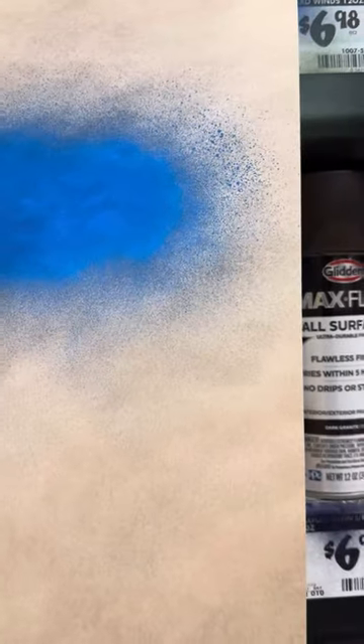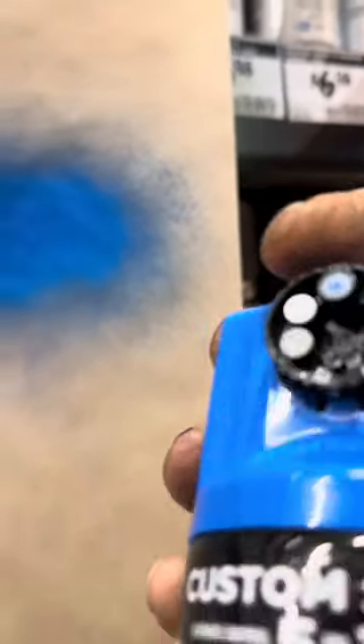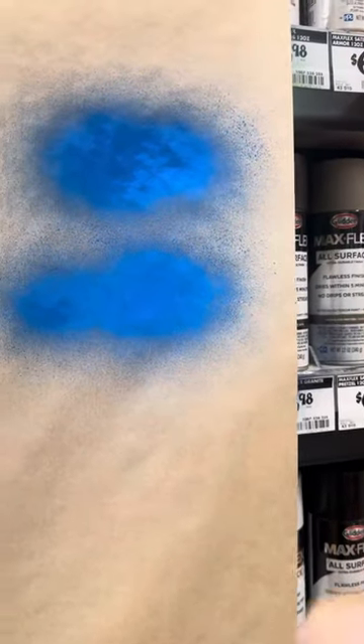That's definitely a lot that came out. Now let's switch this. So this would be number two, which would be standard. Let's see the difference. Definitely can feel there's less volume.